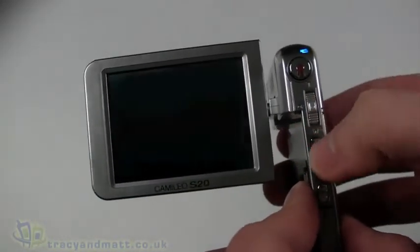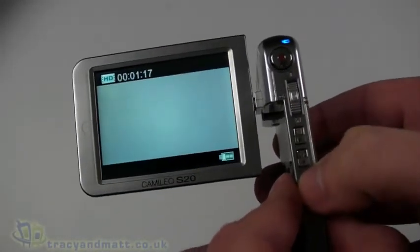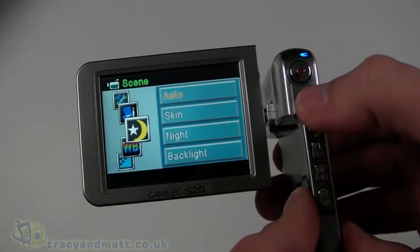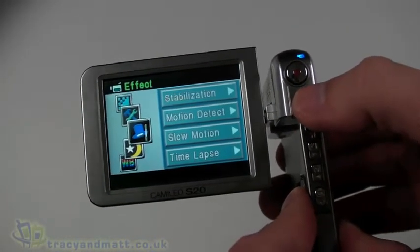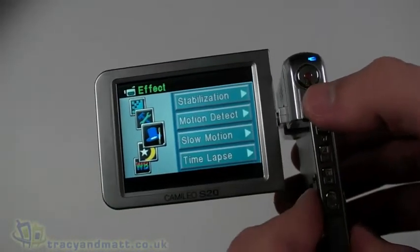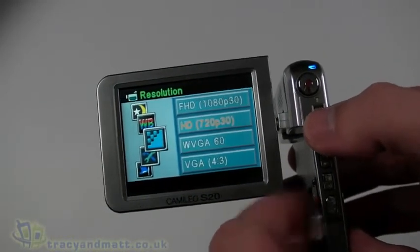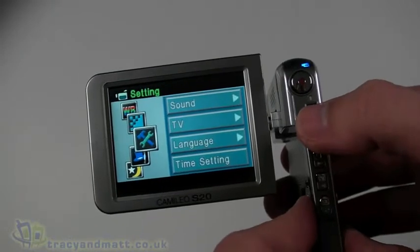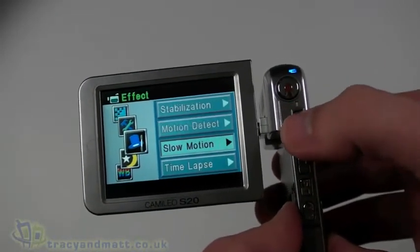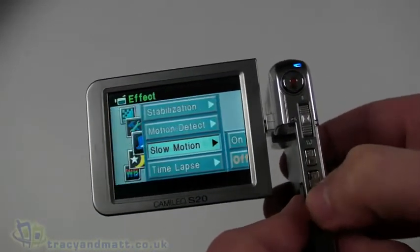We can set that mode and come back out of the menu. Looking at the other menu options: white balance, auto scene selection, stabilization, motion detection, slow mode, and time-lapse mode — that's quite cool. There are also sound, TV, language, and time settings, and then back to the actual recording mode settings. We'll look at the slow motion modes when we come to do the review.